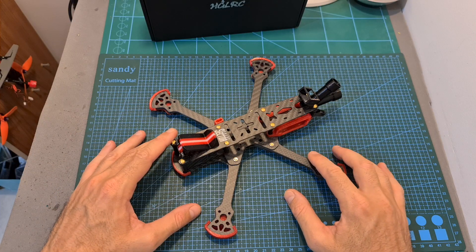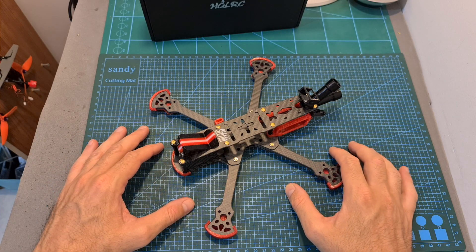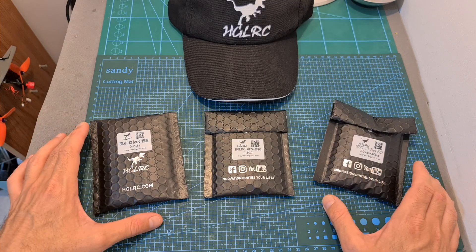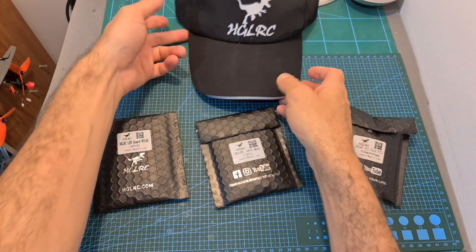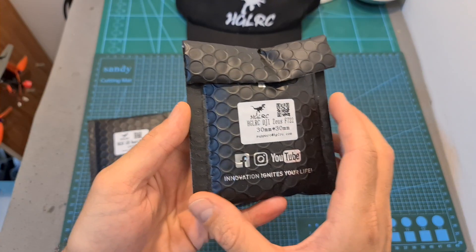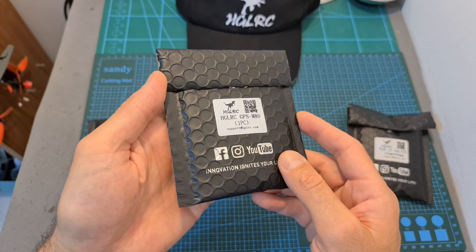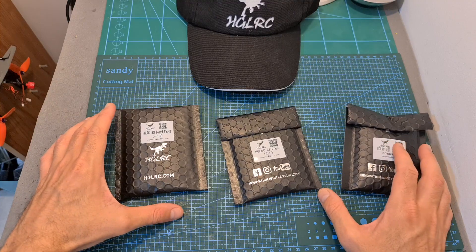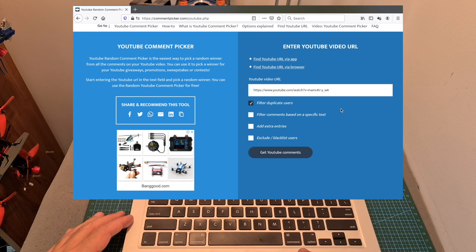I'm looking forward to testing out this frame and I'm going to feature it in a build and flight video which is probably going to be up in the next two weeks or so. Now I'm going to randomly select a lucky subscriber who is going to win the HGLRC cap, the Zeus F722 flight controller, the GPS M80 and the LED board — all of which are going to be sent directly to the winner by HGLRC. I'm going to randomly select two participants using the YouTube comment picker tool: the first one is going to be the big winner, and the second one is going to be the runner-up in case the first winner does not show up until the end of this month.